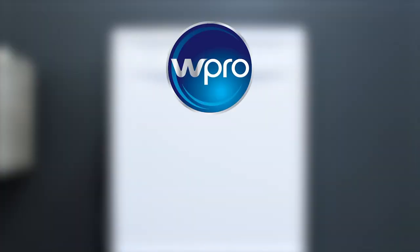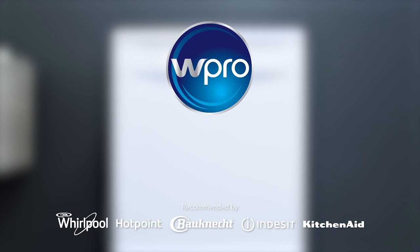It'll effectively reduce limescale deposits, protecting the key elements of your dishwasher, leaving your appliance perfectly clean and smelling fresh. That's why only W Pro is recommended by the leading appliance manufacturers. W Pro — professional results, always.